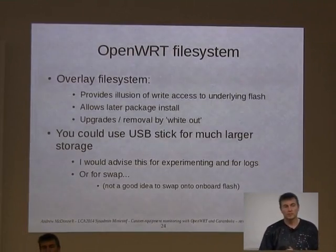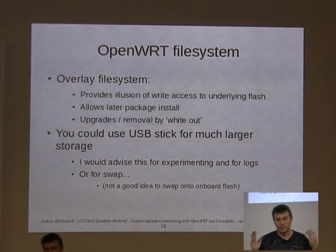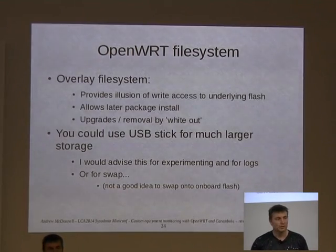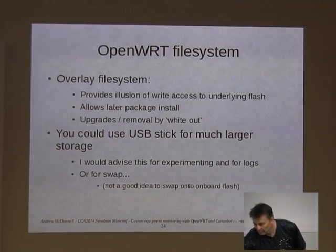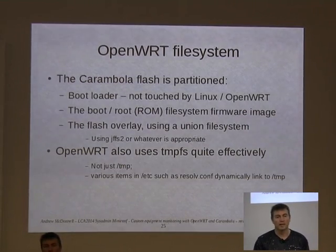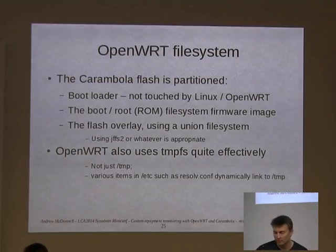OpenWRT uses an overlay-based filesystem — a base firmware image is put onto the flash, and then there's an overlay partition where you can install and upgrade packages. It's essentially a union filesystem. Or you can use a USB stick since the Carambola has a USB host, which is recommended especially if you want to do a lot of logging or writing, as you don't want to churn through the flash on the main board. There's also tmpfs — for example, I wanted to do some testing with tcpdump, so I installed it into temp to debug my tool. Next time it powered off, it was gone. I didn't even have to uninstall it.